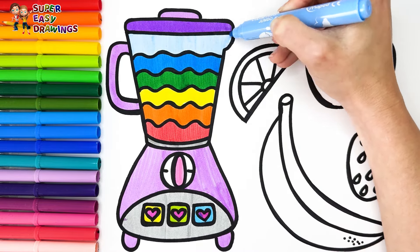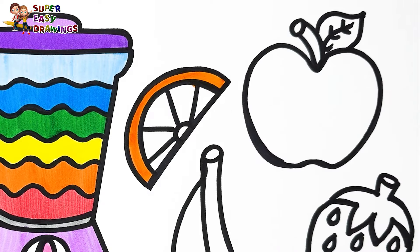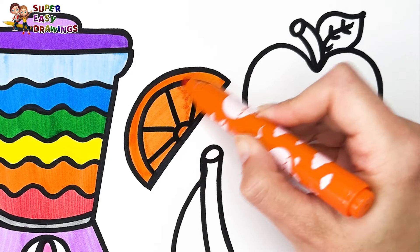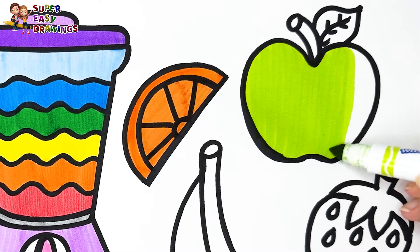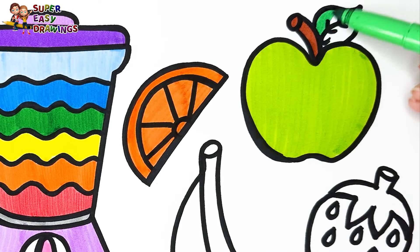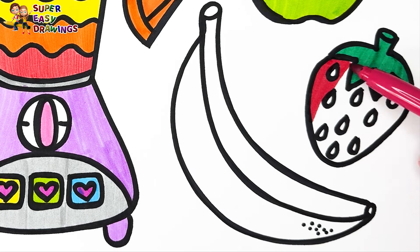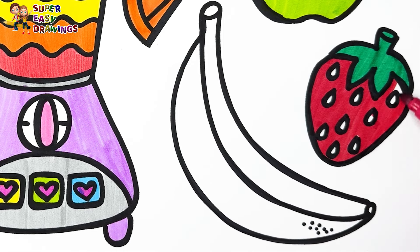Delicious! Now let's color the fruits. For the orange I use two different orange markers. I color the apple with light green, then I use brown and green for the stem and the leaves. I color the strawberry with green and red.